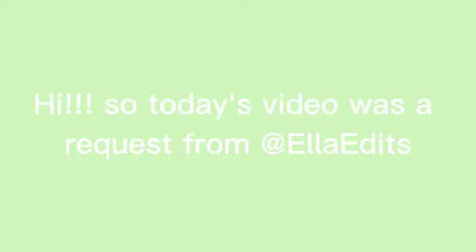Hi! So today's video was a request from Ella Edits. I'm going to show you all how to draw in my style.